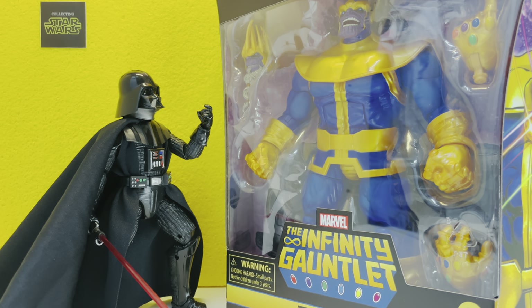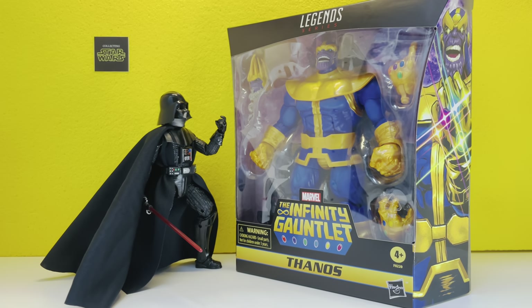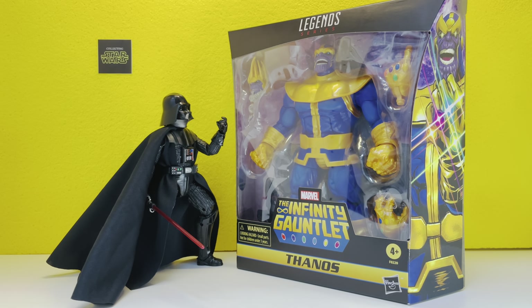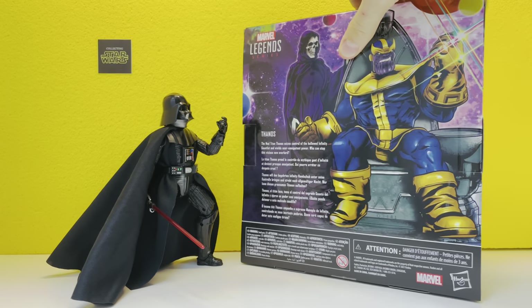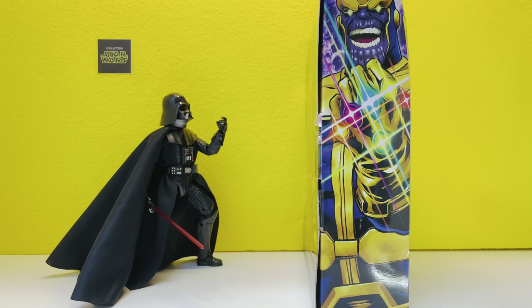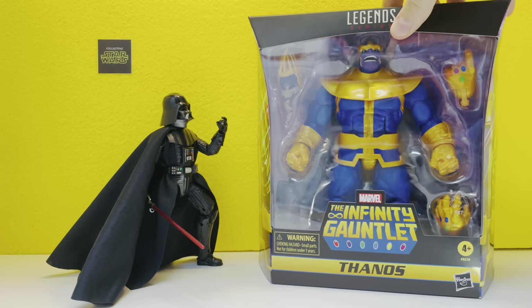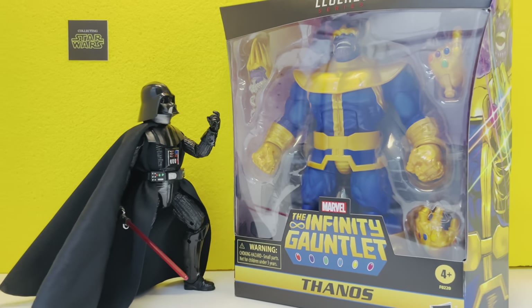Welcome everybody to Collecting Star Wars! Darth Vader might not be impressed, but we could not believe our eyes when we went to Target and found Thanos sitting there on the shelf. We grabbed him up just to bring him back to the studio to do a review. Marvel Legends has outdone themselves with the box art — just a phenomenal job. This guy is too cool for school. Let's not wait any longer, let's open them up and have some fun!